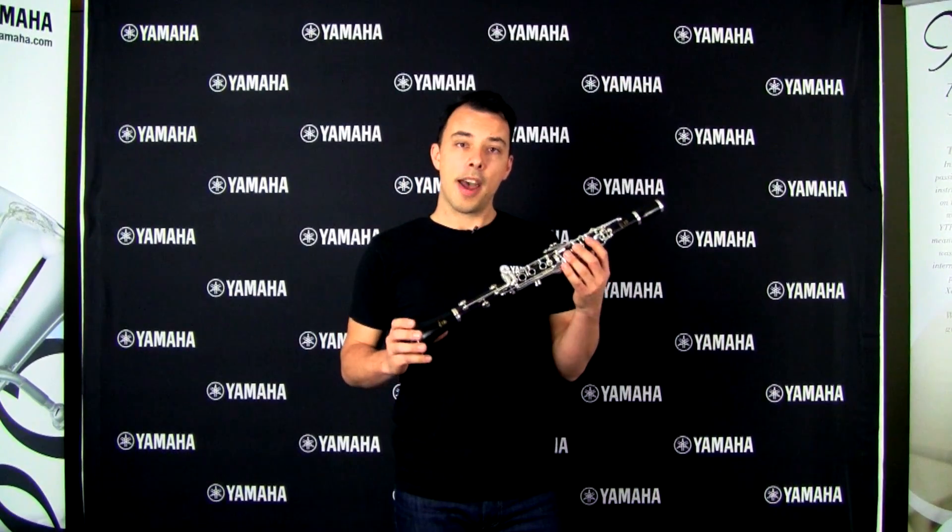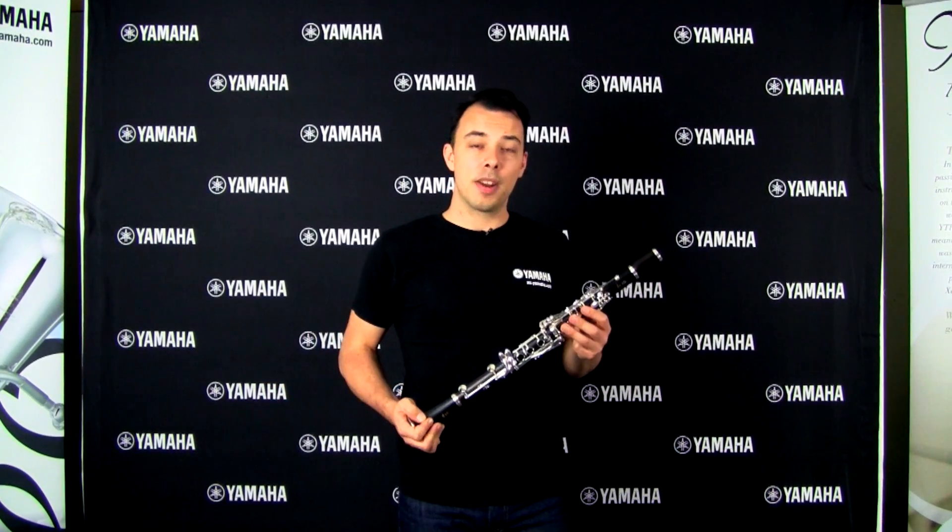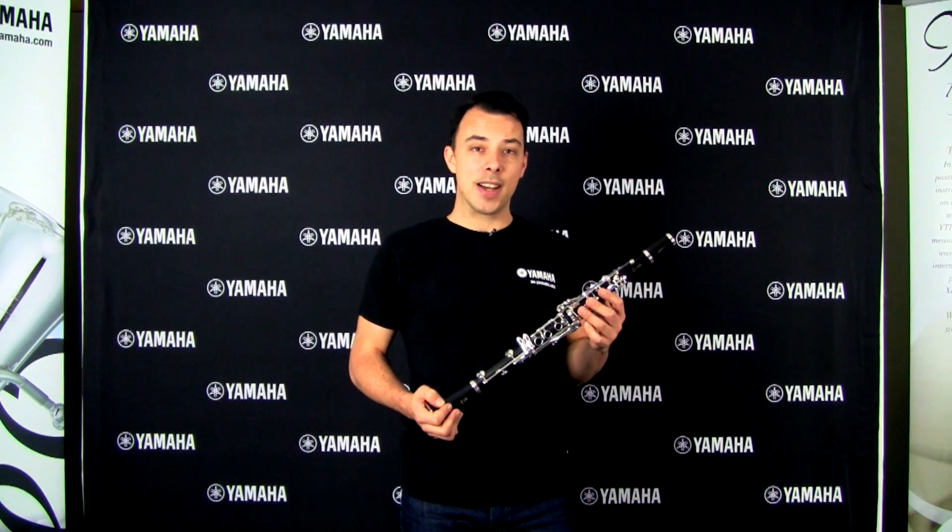For more information on our clarinet lineup or any other instruments in the band and orchestral range, please jump on our website at au.yamaha.com.